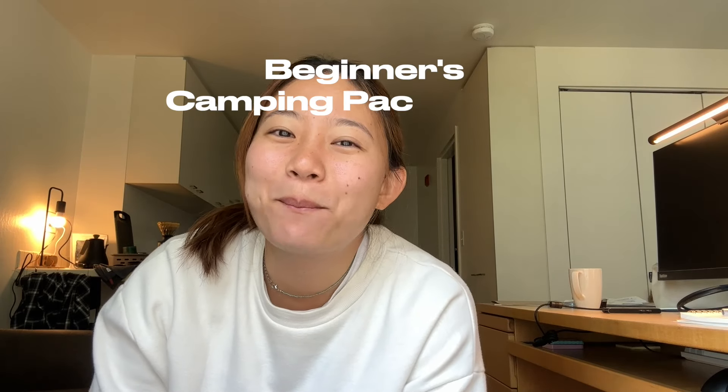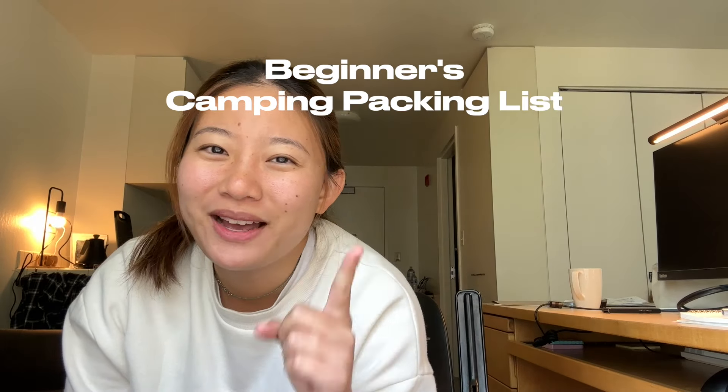Hi! Are you looking for a beginner camping packing list? If so, I got you! Check out my blog post where I'll be talking about all the products that we are packing today.